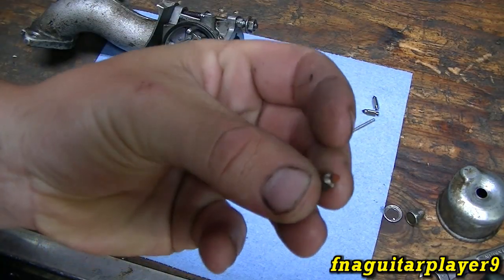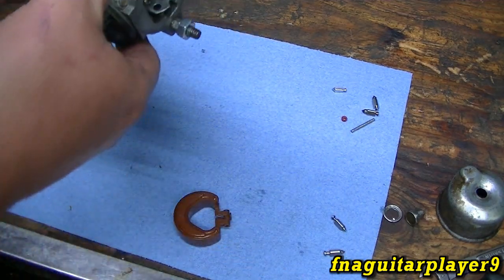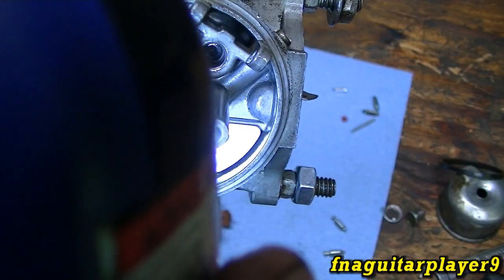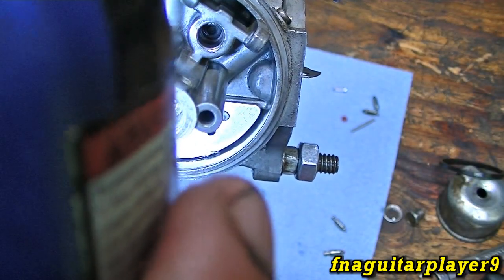This one still looks good, so we might try it with the original needle valve, just replacing the seat, and see what happens. There's your bowl gasket — right there you can see it. The one that's in there is black.